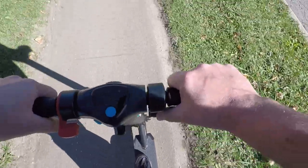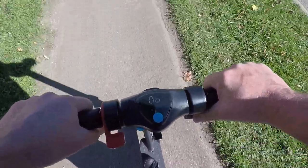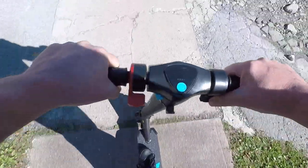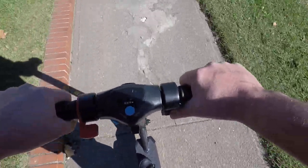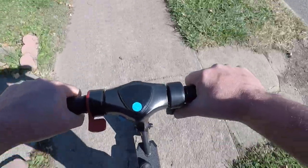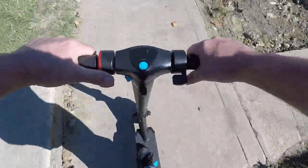It's supposed to go 15. Now I'm 220 pounds, and that's actually what made me buy this — it looks like I'm only going to get about 12 to 13 miles an hour at my weight.